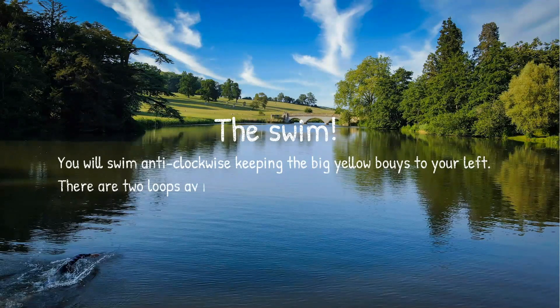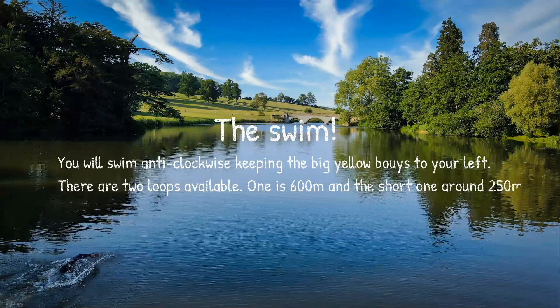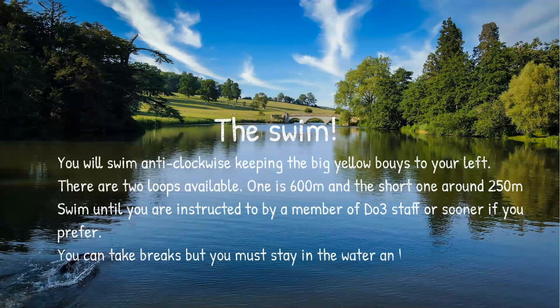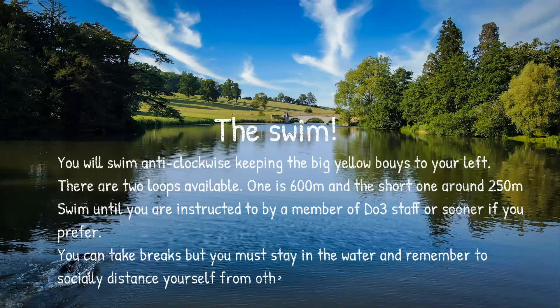Now it's time to swim. You'll swim anti-clockwise, keeping the big yellow sighting buoys to your left. There are two loops available: one is 600 meters and the shorter one is around 250 meters. You can swim until instructed by a Do3 staff member, or sooner if you prefer. At the end of the session, a Do3 staff member in a kayak will signal that it's time to make your way out of the lake. You can take breaks but you must stay in the water and remember to socially distance from others.